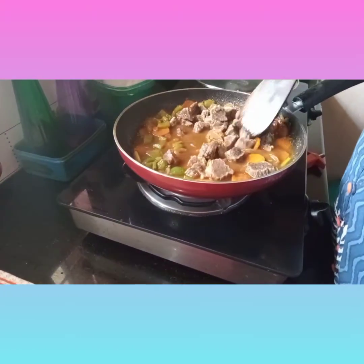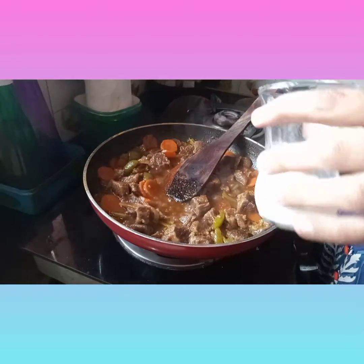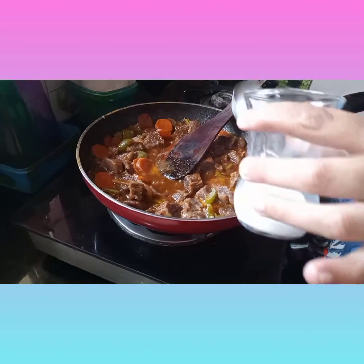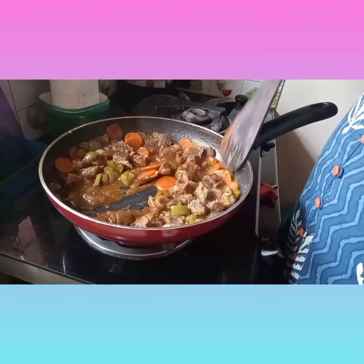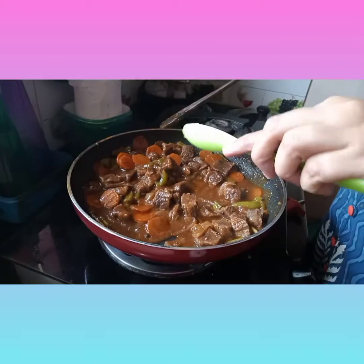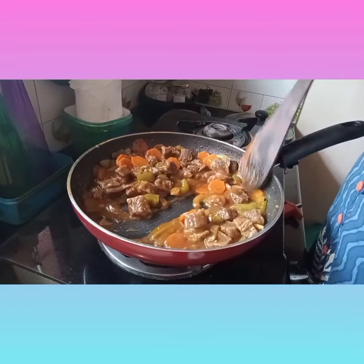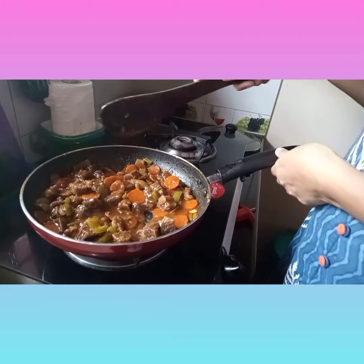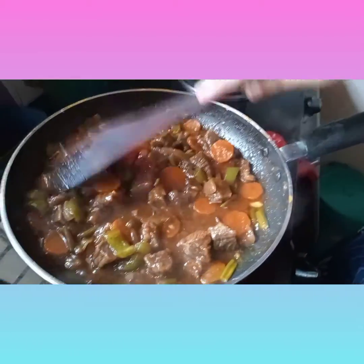I will add 3 teaspoons of cornflour and 1 teaspoon of sugar to balance the beef. Now we are ready to serve.